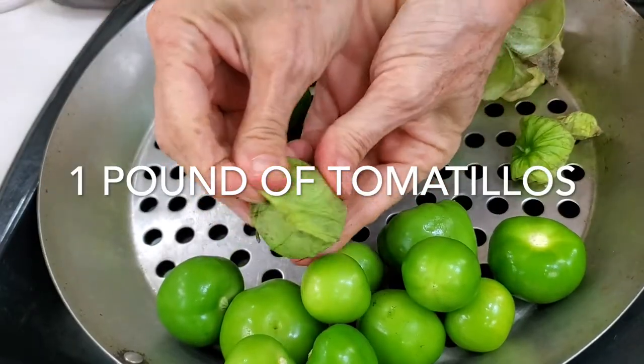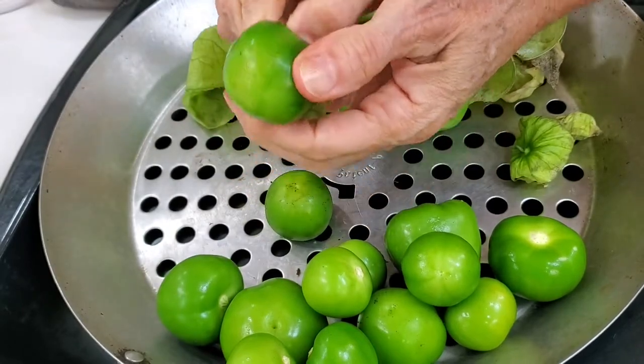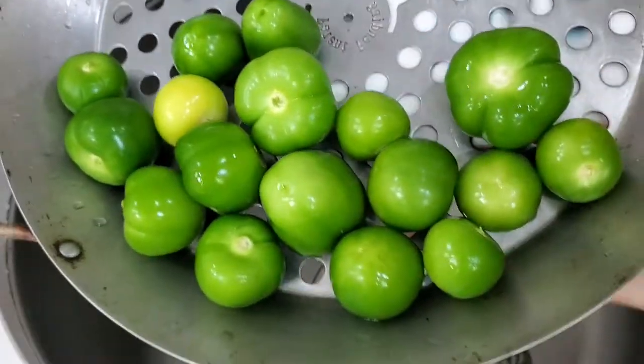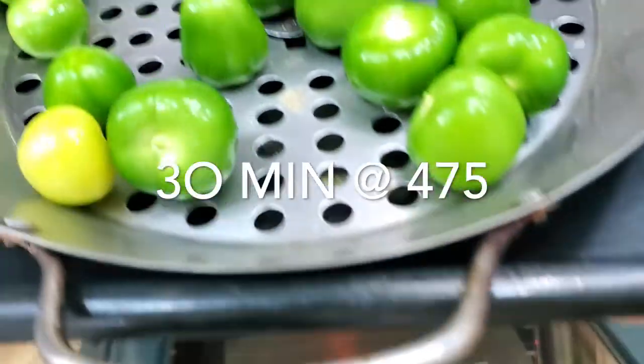First thing we're gonna do is place our tomatillos into a 475 degree oven for 30 minutes. This is gonna make them turn black and the skin is gonna separate from the tomatillos.